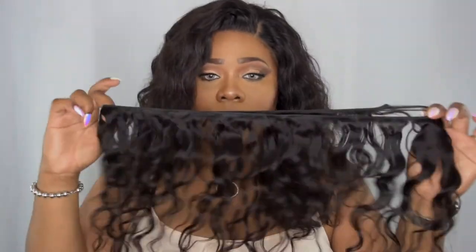As far as the bundles, I still had a little bit left over — this is how much I have left after installing on my dome cap. Up to 14 inches I haven't experienced any shedding or tangling. This hair is super nice — from weft to ends it's very full and bouncy, as you can see.